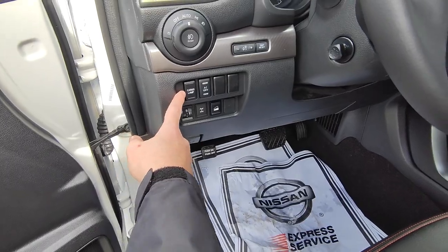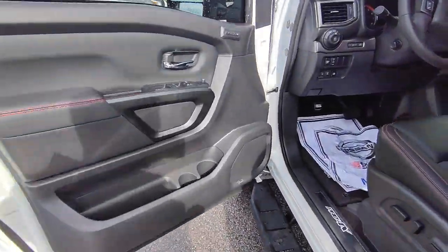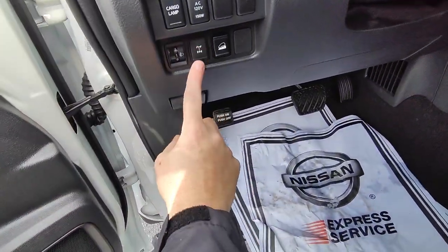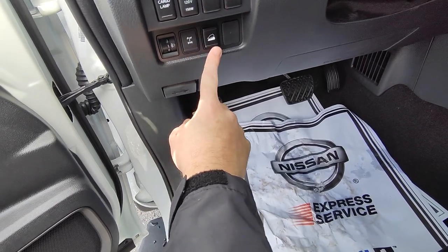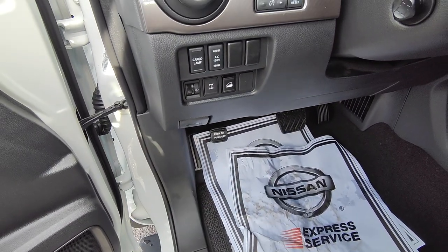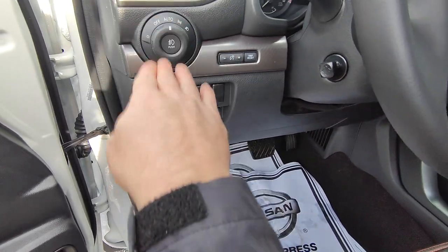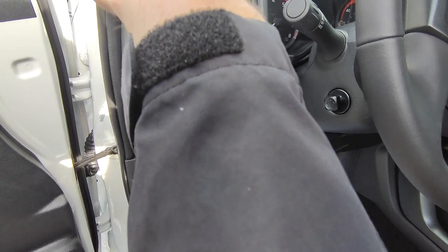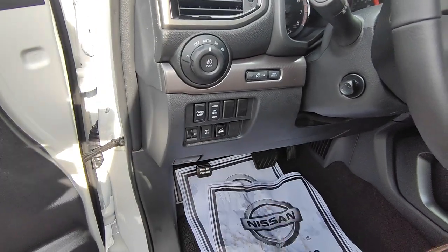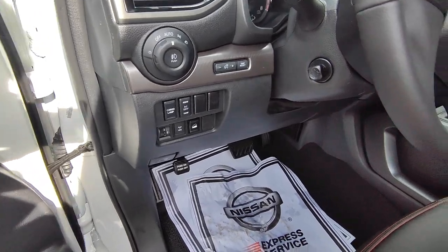Right here you've got the cargo lamp to turn on the bed light, so if you want to do work at night you definitely can. You have an electronic locking rear axle, hill descent, and this one is really cool — if you're towing and the truck is squatted down a bit, you can adjust the headlight aim higher or lower so your lights are still shining where you need them.